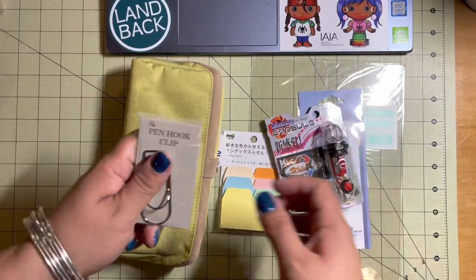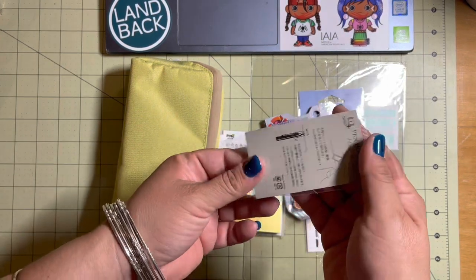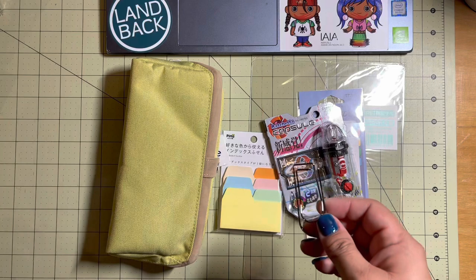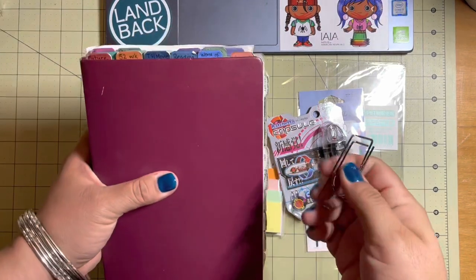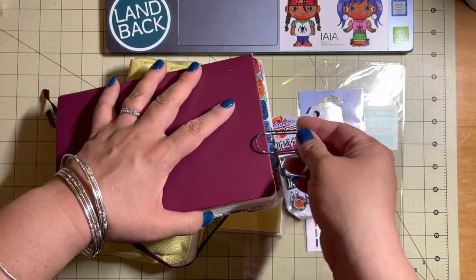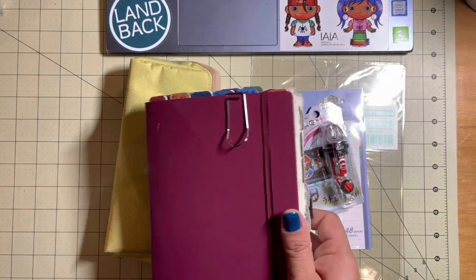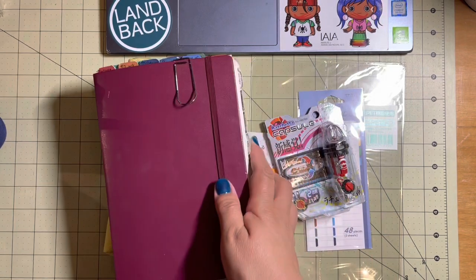I got a pen and hook clip. I saw this on the Hobonichi website, and the shipping for the Hobonichi from Japan is super expensive. So I went to JetPens to see what I could get from them. Check that out — I love it.